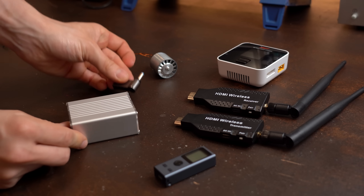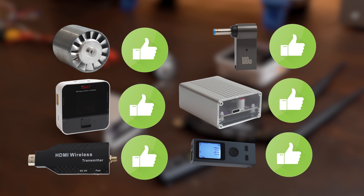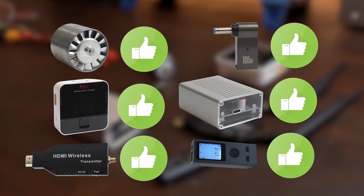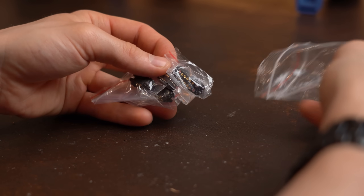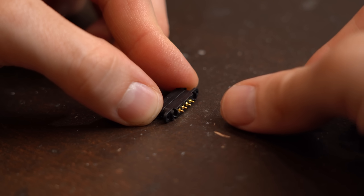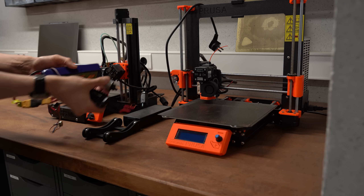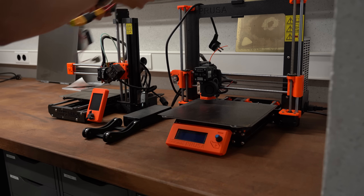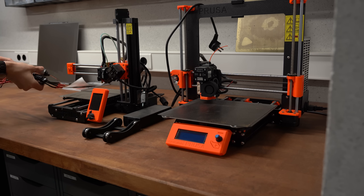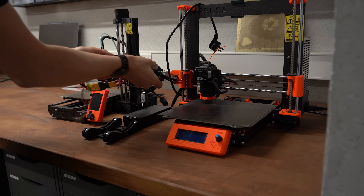We've successfully had a closer look at 6 more products, and for the first time ever I only gave thumbs ups — amazing! There's still more to discover in future episodes, so stay tuned. Consider supporting the show on Patreon, and as always don't forget to like, share, subscribe, and hit the notification bell. Stay creative and I'll see you next time!